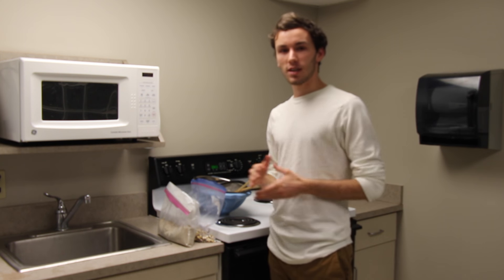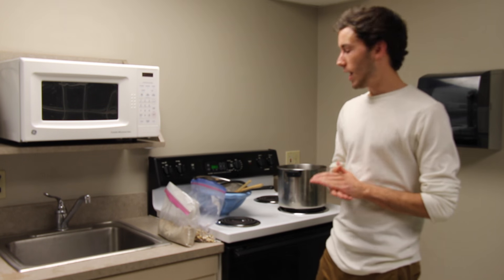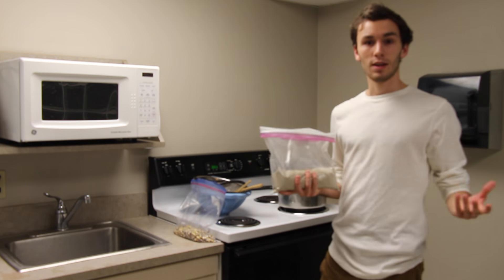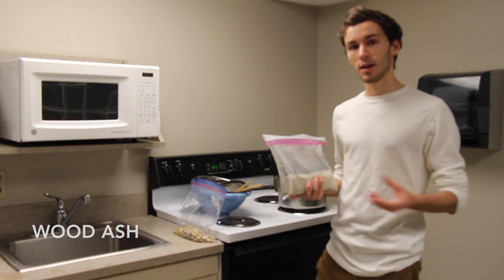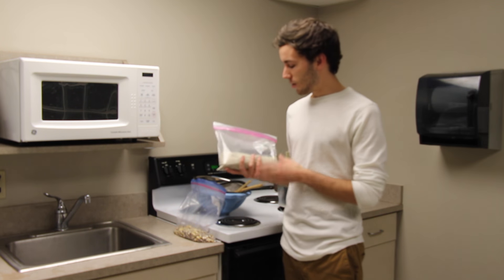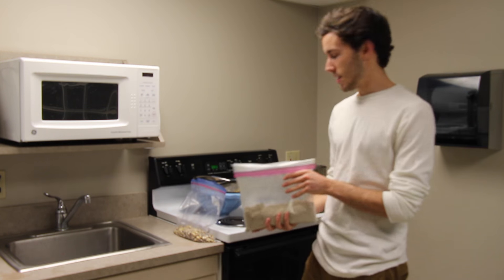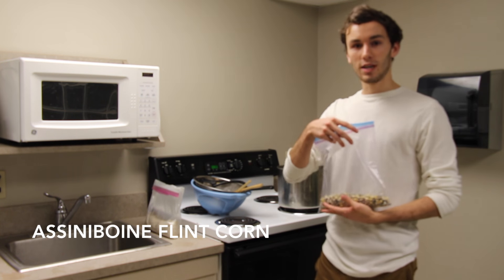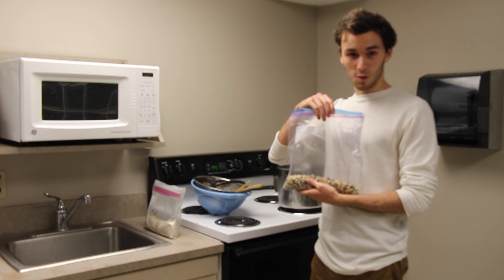This process involves creating an alkaline solution, and one of the traditional methods that many North American natives use is using wood ash to create this lye solution. Today we have some wood ash that my professor Taylor Keene has collected, and we'll be using some Assiniboine flint corn, which our professor Taylor Keene has also grown and gathered.